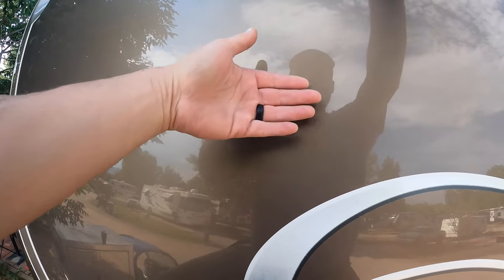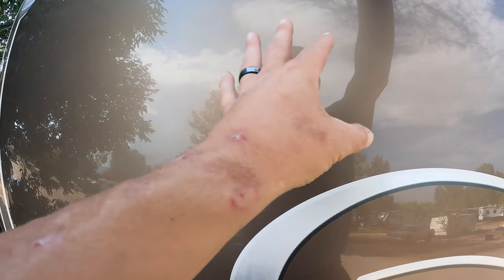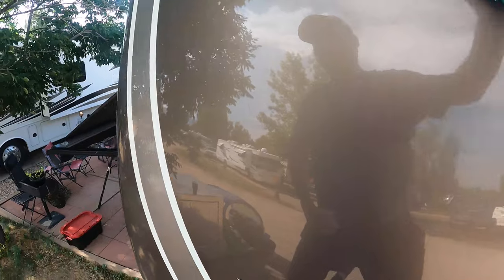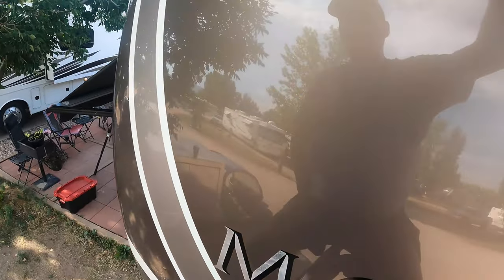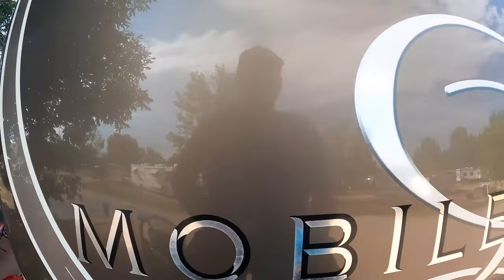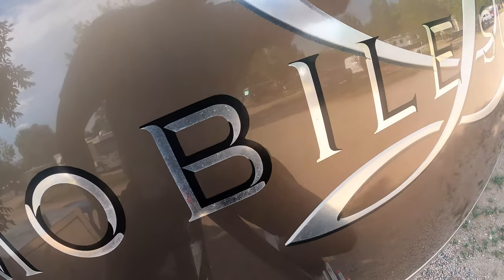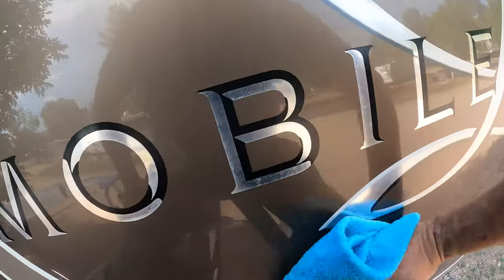That also gives you a great reflection because the light is not being scattered in different directions. What's really wonderful about Simple Reflection cleaner is that even when your RV is dirty it still gives off a brilliant shine — and it really is, you've got to see it to believe it.